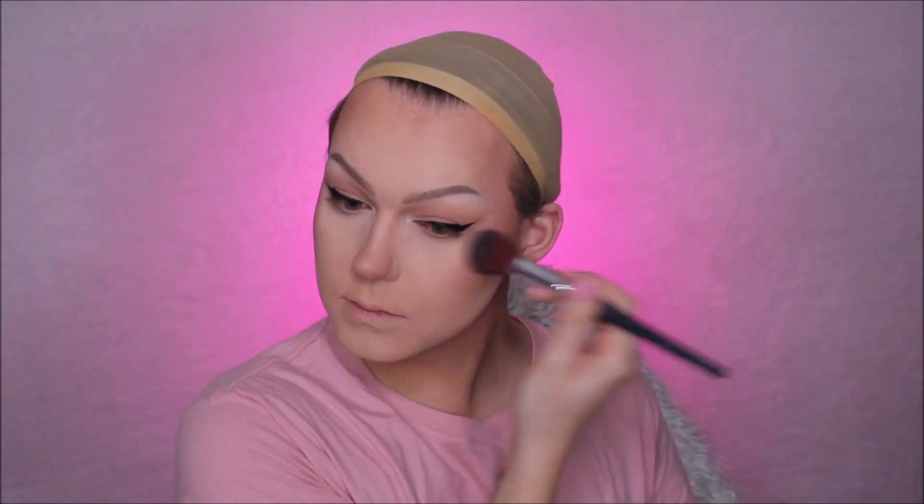I then went in with a little bit of pink blush to the backs of my cheekbones, since I love a very flushed look when I'm in drag. I then applied some highlighter to the very tops of my cheekbones, just in the areas I wanted to look a little more glowy, since that primer will keep the central portion of my face matte — which is what I want — while the tops of my cheekbones have that nice dewy effect.